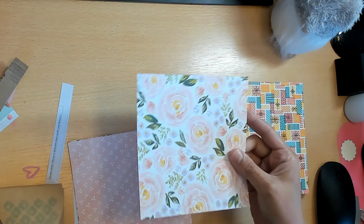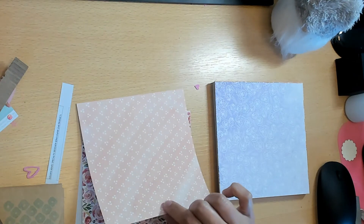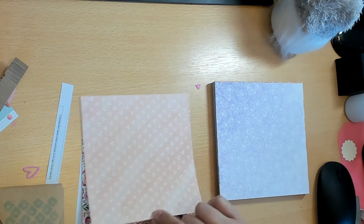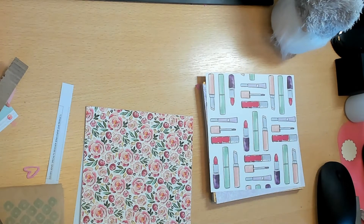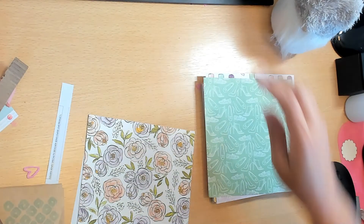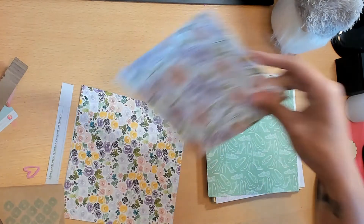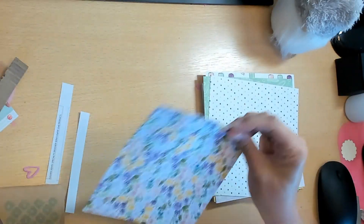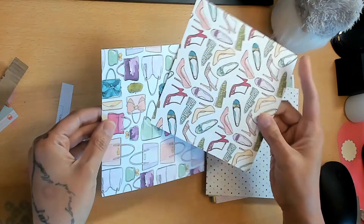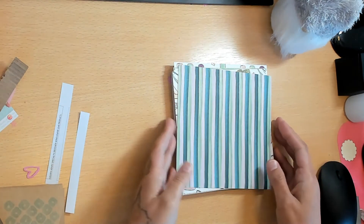Last but not least is the Best Dressed Designer Series Paper. It's more of a watercolor style - very pretty and soft. It kind of reminds me of my grandma. It has lipsticks - I'm not a huge fan of the watercolor wash-out style - but it is cute. High heel shoes, that's really cute. Oh this is beautiful - I really like this page. Polka dots, flowers, more shoes, and handbags with stripes.